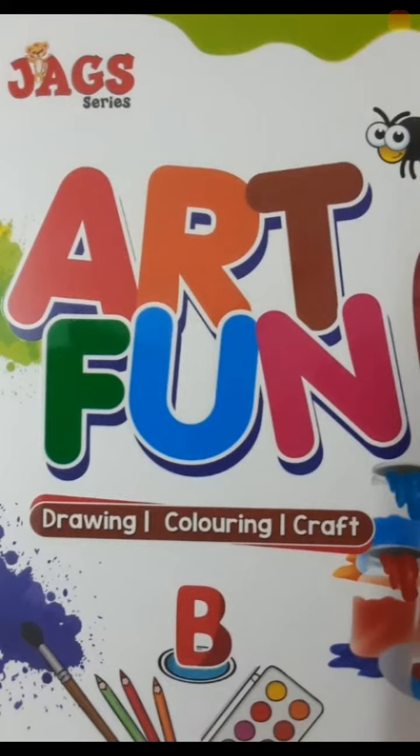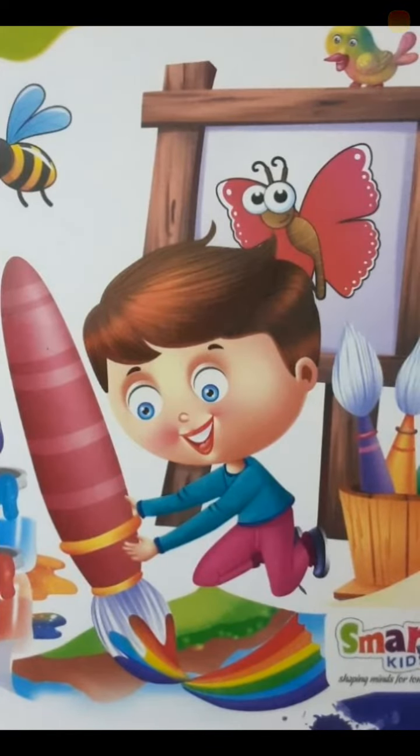Open your art fun book. Okay, come on let's start. What is this? This is a lamp. Bed lamp. Come on. How to color the bed lamp?